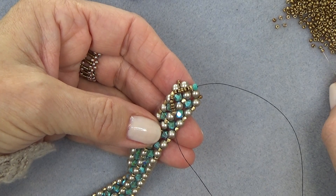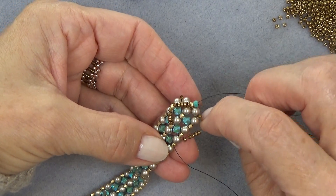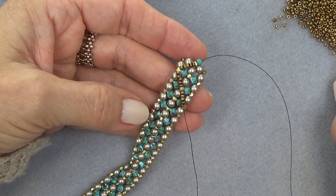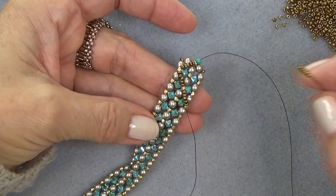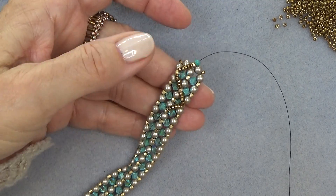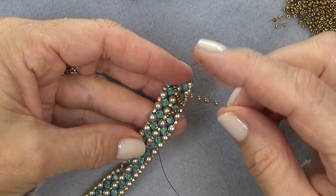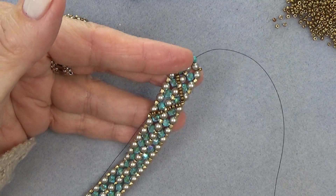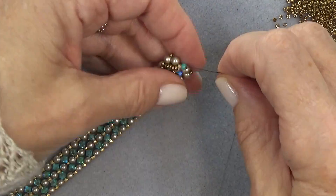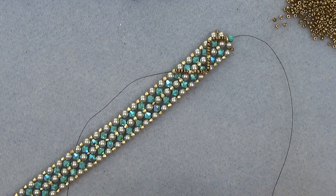Exiting here, sew through this one on the side — using the fire polish beads now to sew through. Then pick up 5 11-0s and sew through this middle one right here. So I'm doing this diamond pattern. Pick up 5 11-0s, sew through this one, going all the way down to that end. Pick up 5 11-0s, going back to this middle one. Pick up 5 11-0s and sew through this one. So we're just zigzagging with this side with 5 beads until you get all the way to the end, and then we'll do the same thing with the other side.